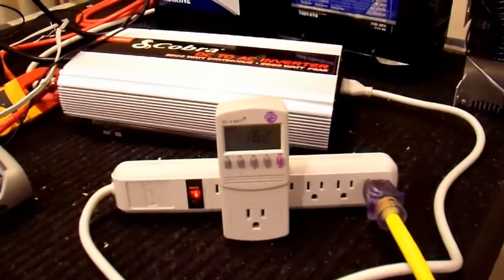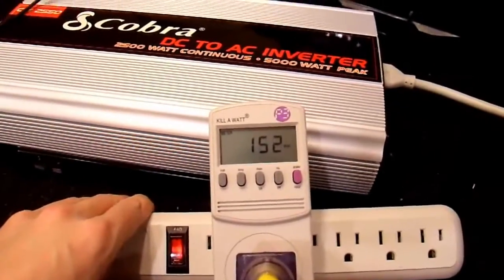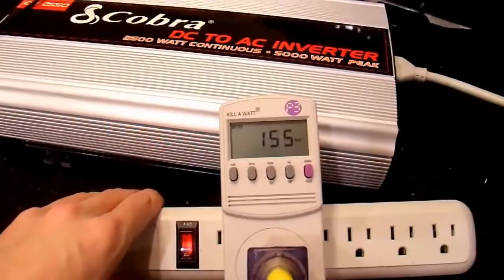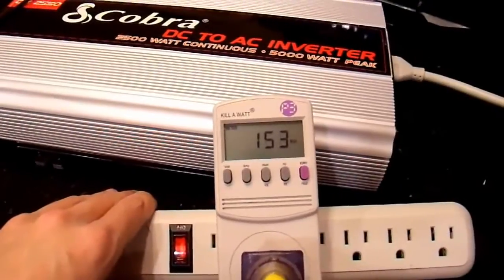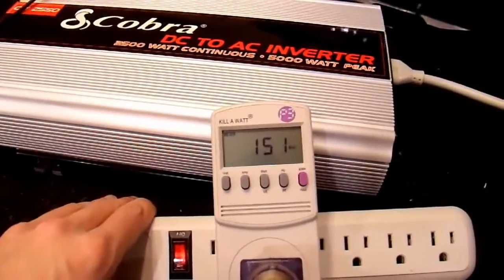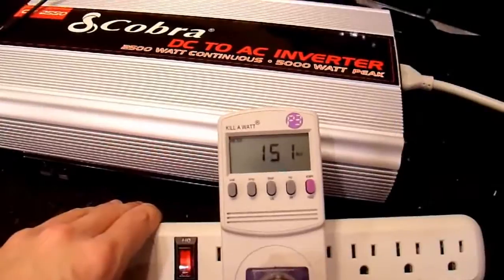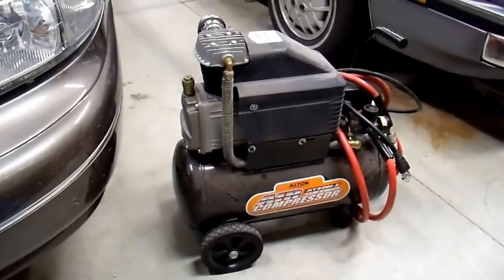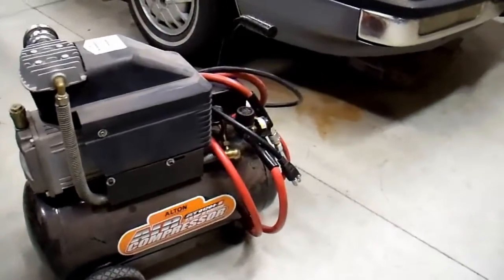Just out of curiosity, I'll also plug it into this Kill-A-Watt to see what the draw is of my refrigerator. There is the wattage readout — it only takes about 150 watts to run, but it takes that really high startup surge to actually get started, probably 1,500–2,000 watts to get that thing going. I retested the startup surge requirement of my refrigerator and it's actually a little bit over 1,000 watts, so my 1,500–2,000 watt estimate was off.